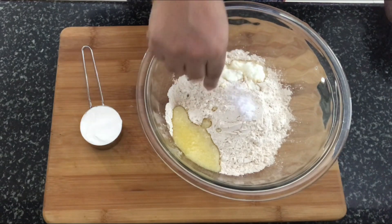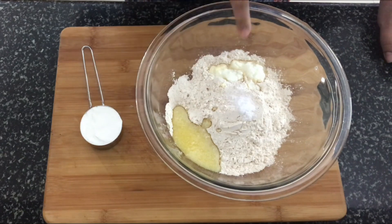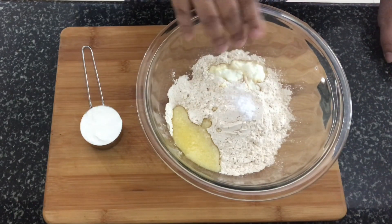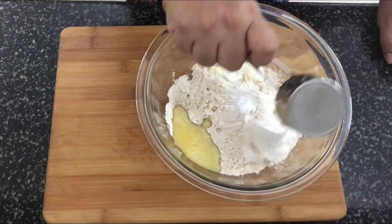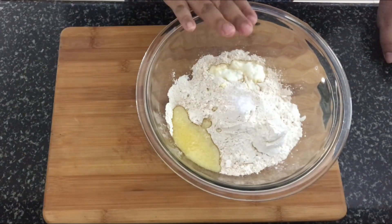I've got atta or whole wheat flour. I've added two tablespoons ghee, two tablespoons curd, salt to taste. Into this we'll also add one fourth cup of maida or all-purpose flour. Now we're going to make a dough out of this.